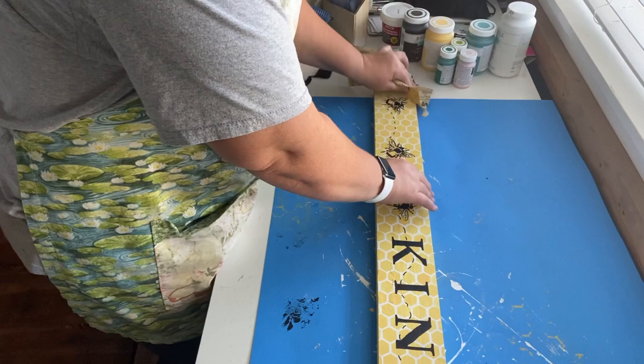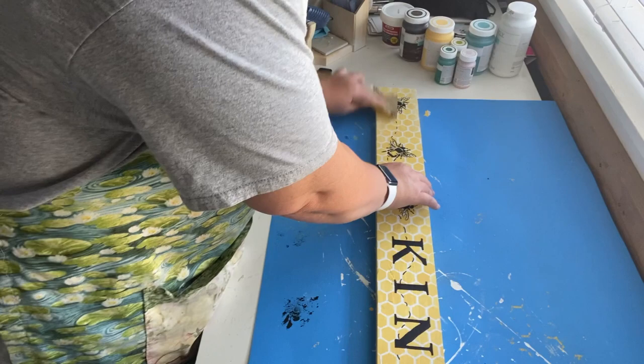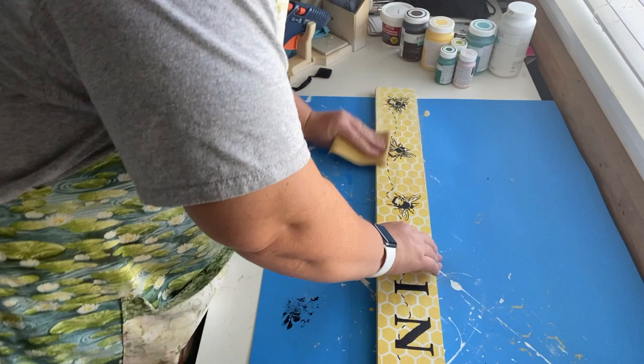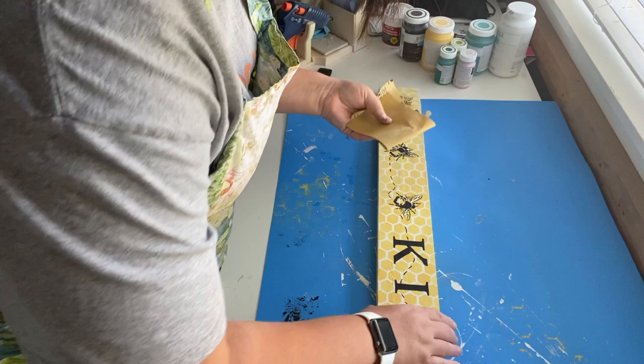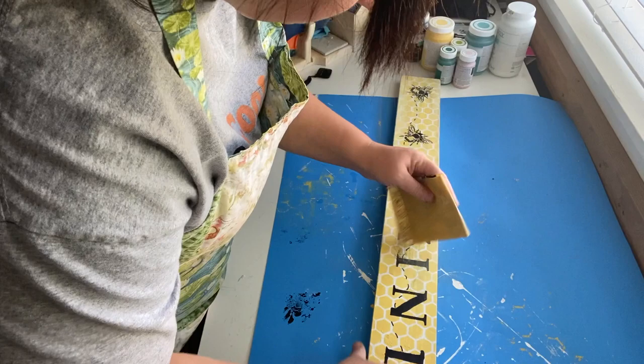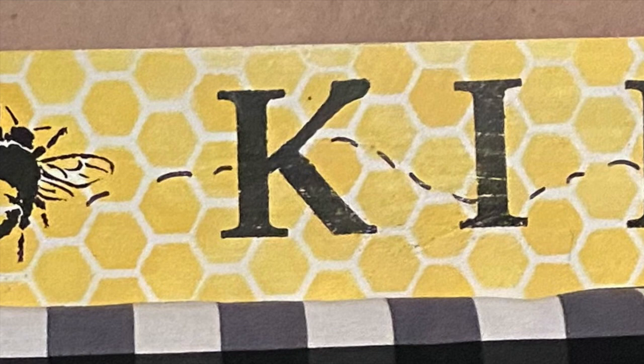For our last step on this project, we're going to take some sandpaper and go over the whole thing. In the video it looks like my paint is smearing, but it's actually just the sand coming off — when I blow it off you cannot see it smearing between the letters. Another great option for a distressed look would be to go over it with Waverly wax, but I was worried it would give it too much of a brown look and I wanted to keep the beehive visible. I really love how this turned out — I just love this bee stencil and it makes me want to use it everywhere!